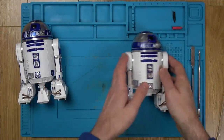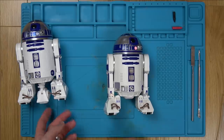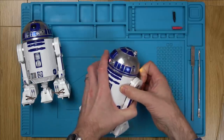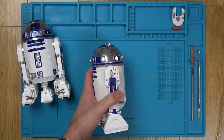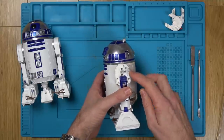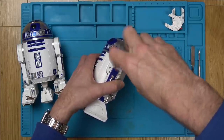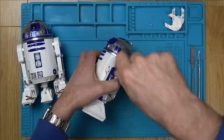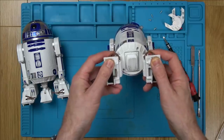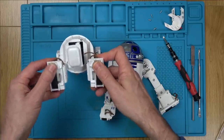I'm going to take apart Emma's one first since that's the one I've already had apart. The third leg has gone back in on this one but not on the other. There's a good teardown online - just type in 'Sphero R2D2 teardown'. First we take the legs off using a crosshead screwdriver. I've noticed already that when I move these legs they're a little bit stiff, while on the other unit they're really smooth - that could be an issue, though I don't believe it's the only one.